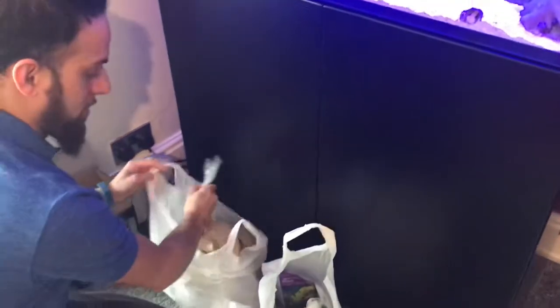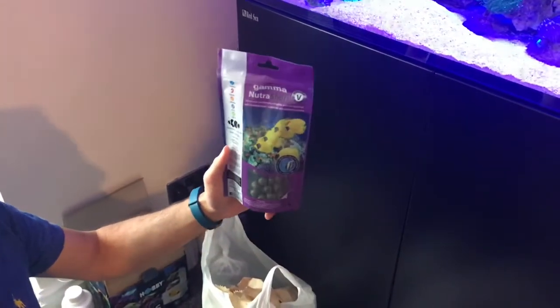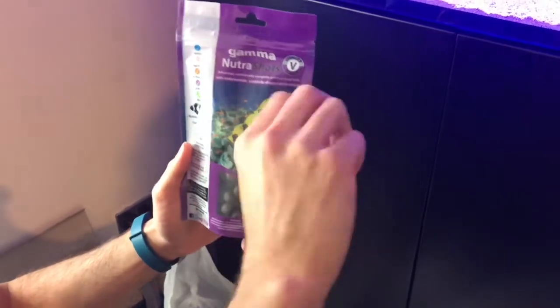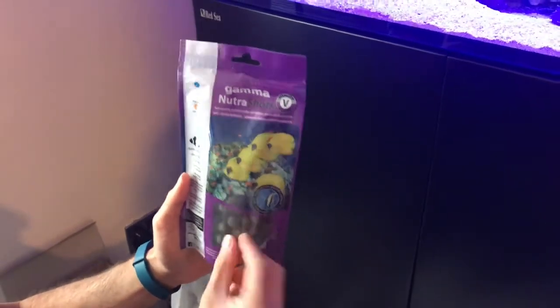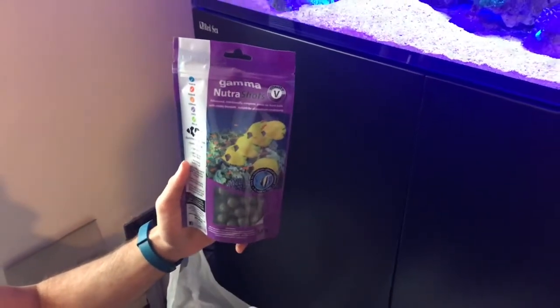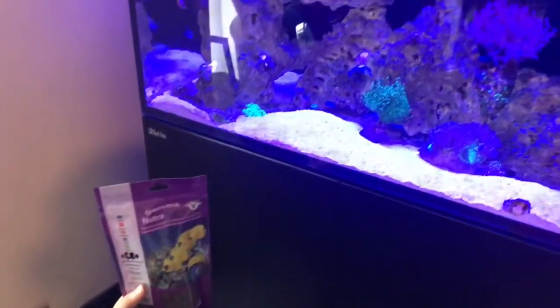As well as that, I've also got some food. I don't usually show you guys the food. These are kind of pre-mixed food balls that you can stick to the side of your tank on the glass, and they're really quite convenient. My Moorish Idol absolutely loves them — when I stick them on, it goes straight for them. So yeah, I've got some of this as well.